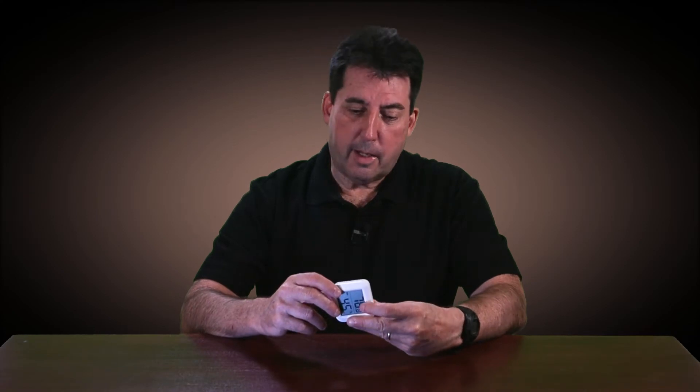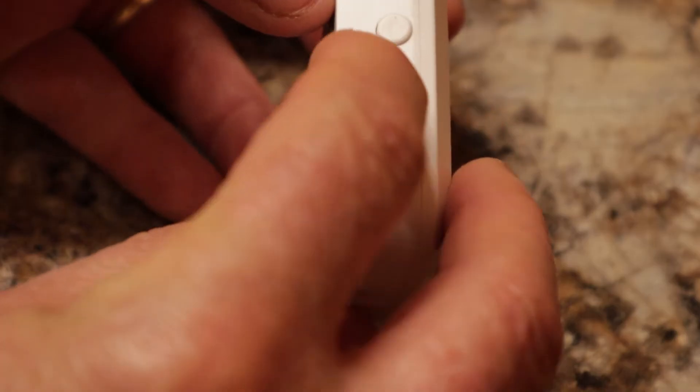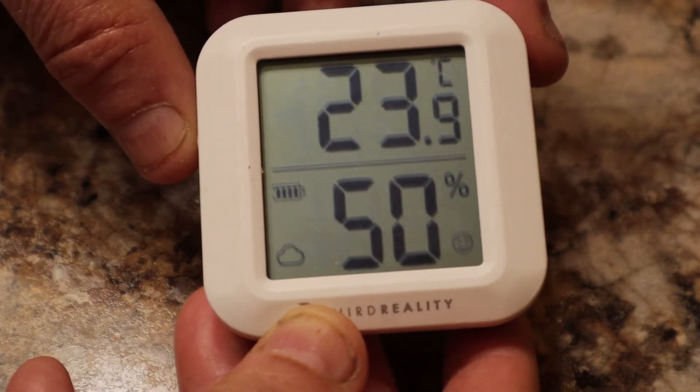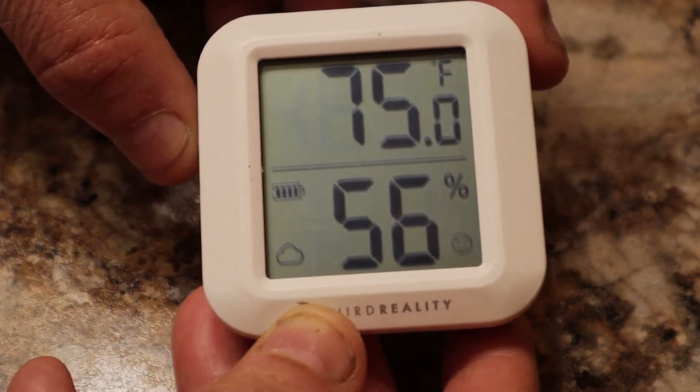There is also a small button on the side of the sensor. At first I thought this button was for a lighted display, but actually the button toggles the temperature reading between Fahrenheit and Celsius.